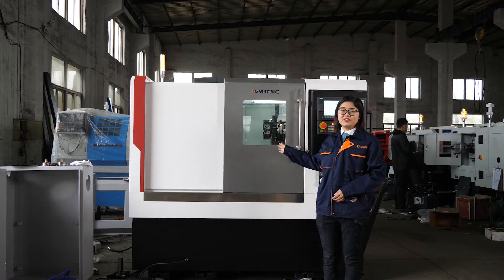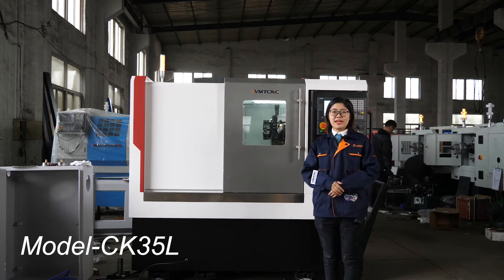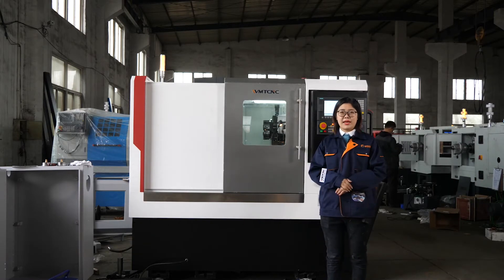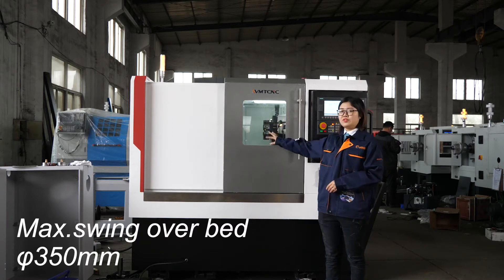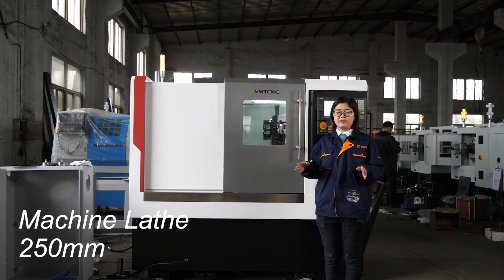This slant CNC lathe machine model name is CK32. The swing over belt is 350mm. The machining length is 250mm.